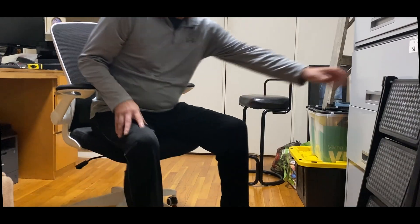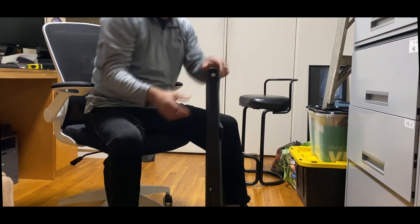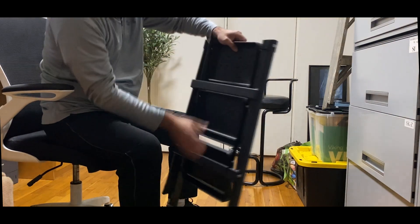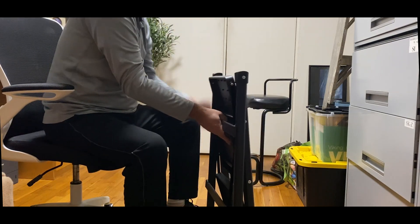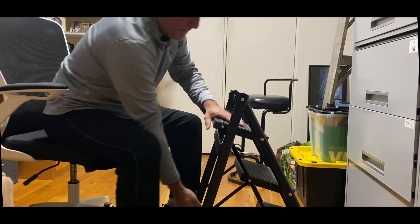I was sent this Ambuken kitchen step ladder to review and test. This is a three-step foldable step ladder for adults and children. The steps are wide enough for my ten and a half size shoe, and it can support up to 330 pounds of weight.